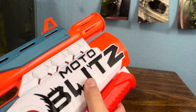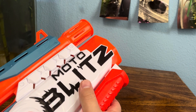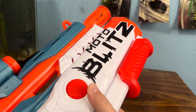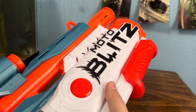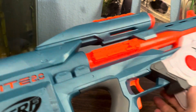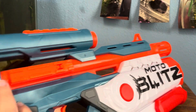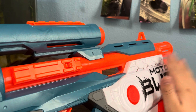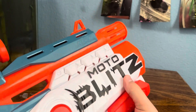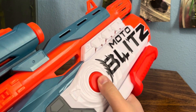This blaster works pretty well — it works like most other flywheel blasters. It shoots roughly 70 FPS. I don't have a chronograph, but that's what everybody else says it's shooting, so I'm going to go with that. That's pretty good considering it has quite a length of just pure barrel, giving plenty of opportunity for barrel drag. The main thing you gravitate towards this blaster for is the front pump.